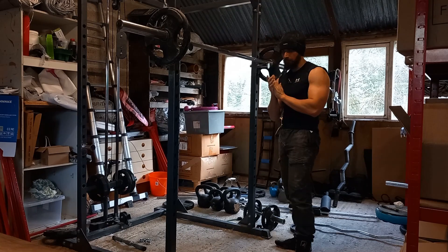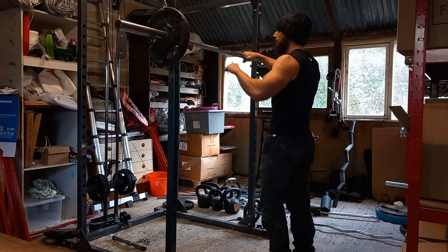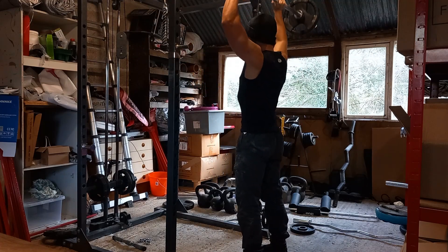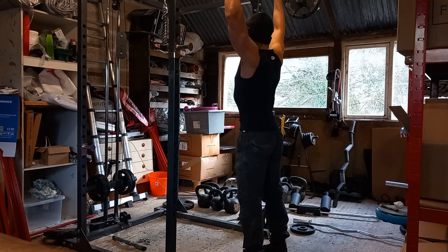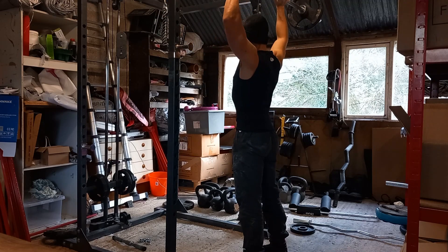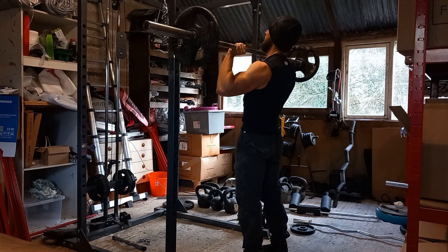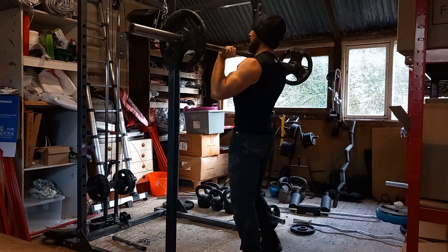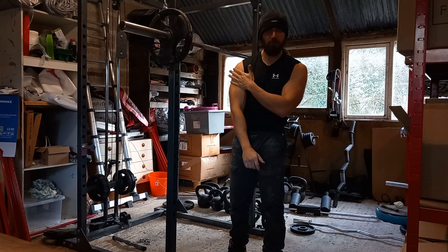I'll take a minute rest and I'll do another set. Right, I've had a minute break. Just a quick one. Now, right back into my next set. One, two, three, four, five, six. As I say, I've got to be really careful. I've got to really protect the shoulder here, so that'll do me.